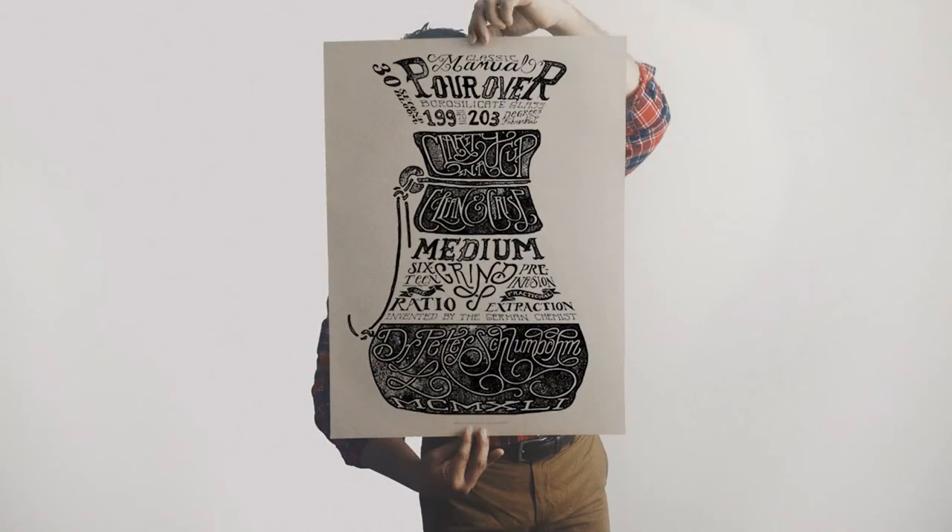This episode is brought to you today by the Department of Brewology Brew Method posters. We are the official UK distributor of these posters, so snag yourself one today at our online shop. You can find them at www.caffeinemag.com.